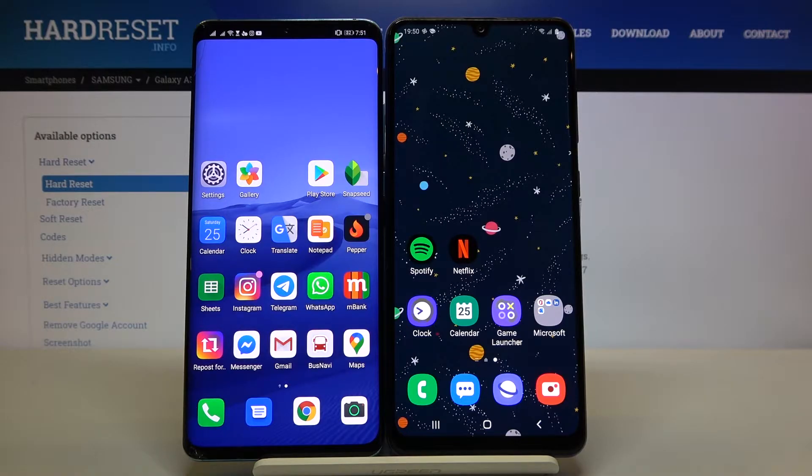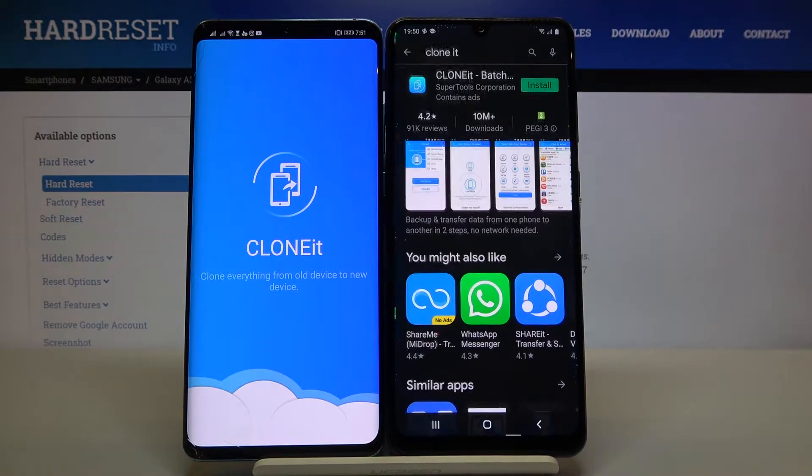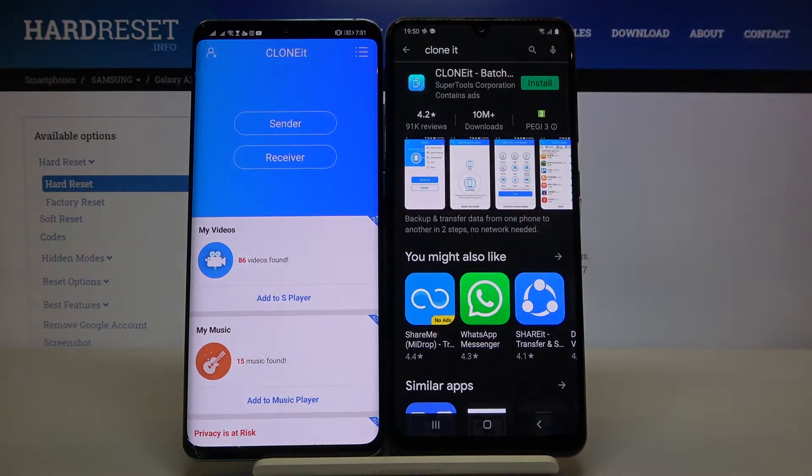For the first step, we have to get an application to transfer data, and that is the Clone It application. So let's go to the Play Store and download this application. Type 'Clone It' in the search bar. Once you find it, just tap on the install button and wait until it finishes downloading.